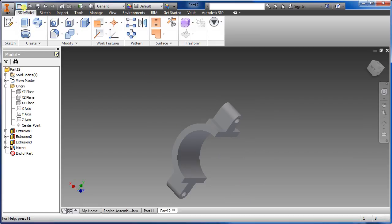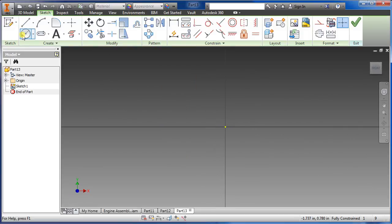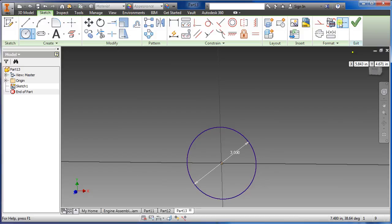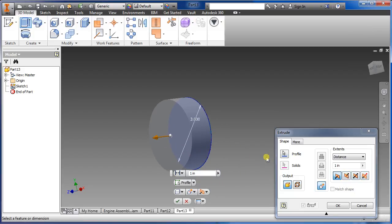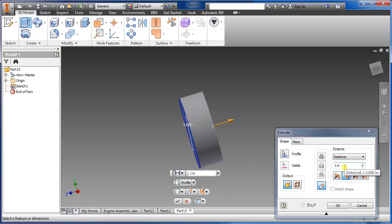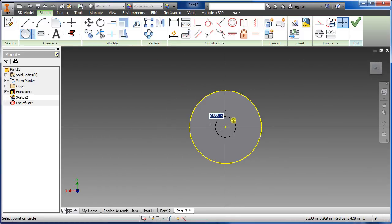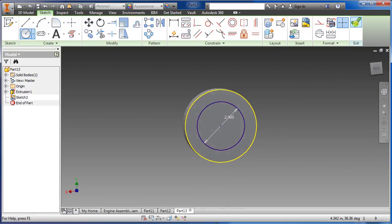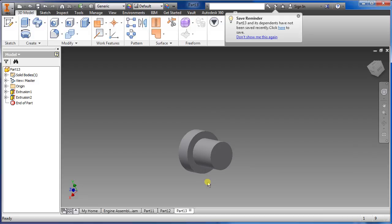Now let's do the crankshaft. Go to new parts, sketch — draw a circle, this one to be a three inch diameter. Say okay, extrude — just want to change direction to the other side; it doesn't really matter which side. Set it to one inch, say okay. Select this face, sketch, select the circle again — we want two inch for this one. Say okay, extrude.